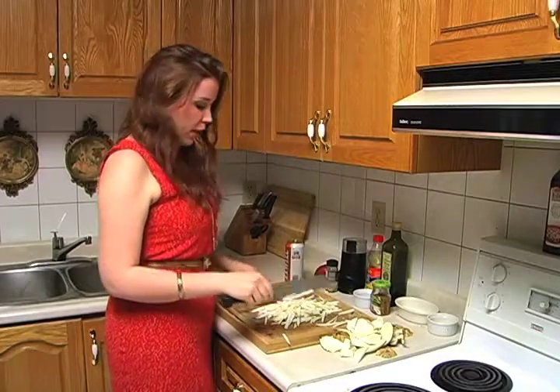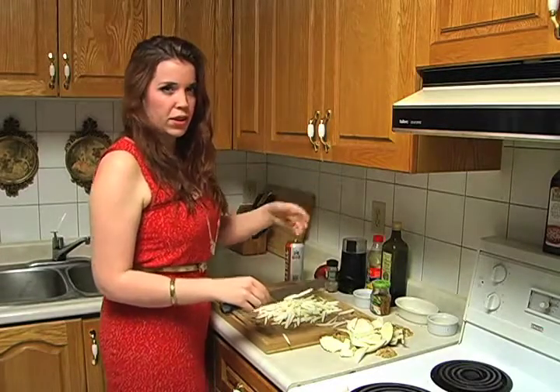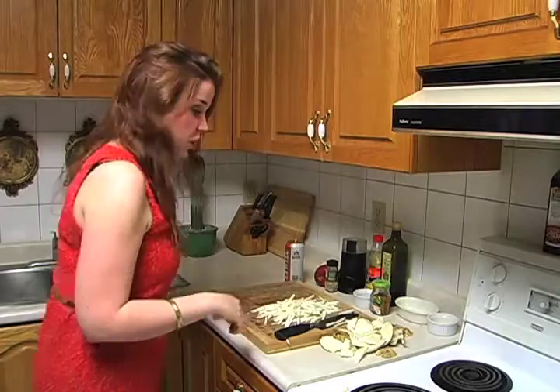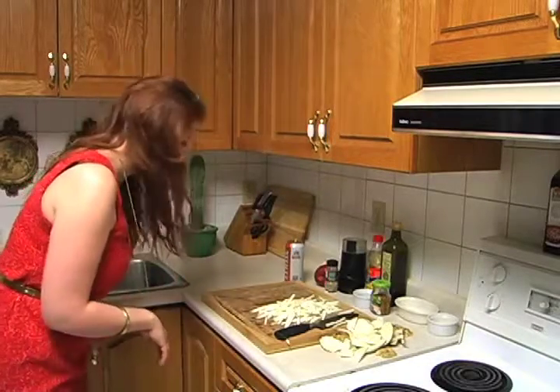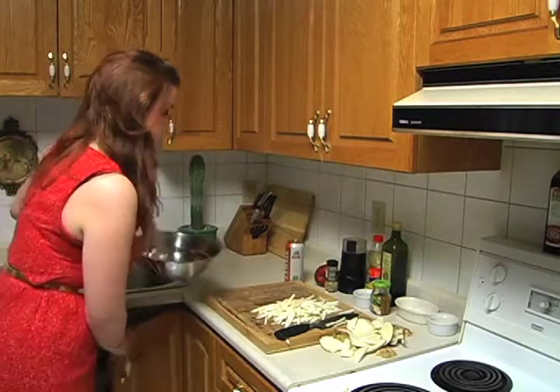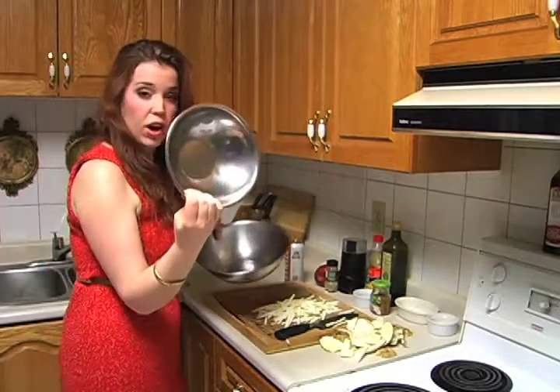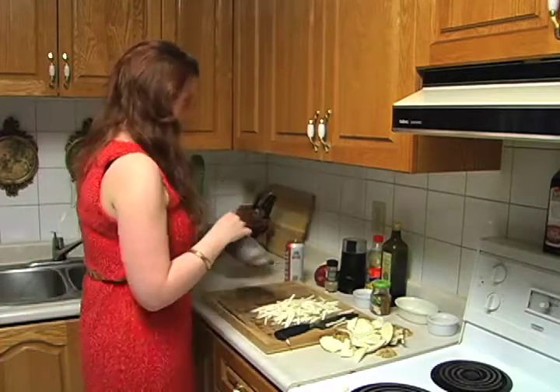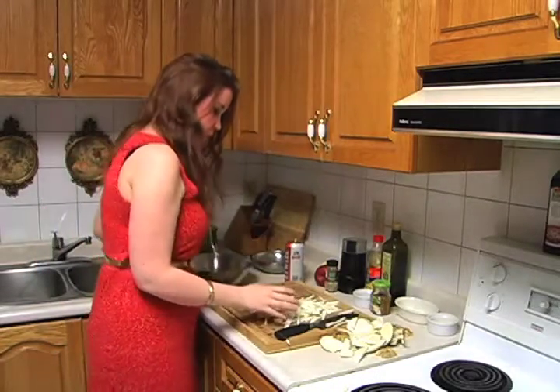All right, so now that we're done julienning it up — if julienning is a word — we're going to throw some lemon in here just because the apple is white and the celery root is white. We don't want it to go all dingy yellow on us, and we can have it the next day if we decide to make it the day before. So we're going to grab two bowls — one for our sauce and one for everything else.